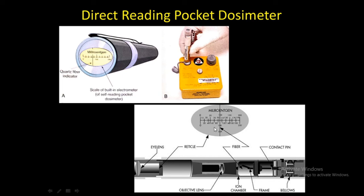Typical industrial radiography pocket dosimeters have a full-scale reading of about 200 milliroentgens, but there are designs that will record higher amounts also. During the shift, the dosimeter reading should be checked frequently, and the measured exposure should be recorded at the end of each shift.